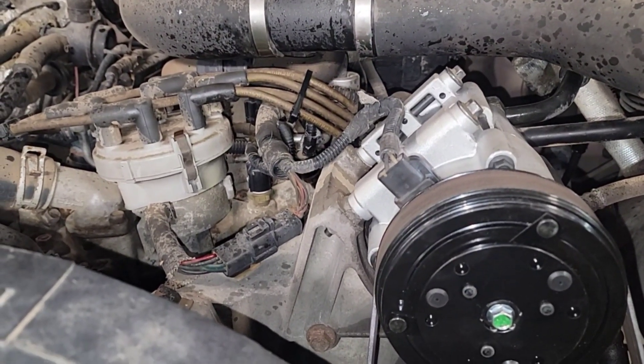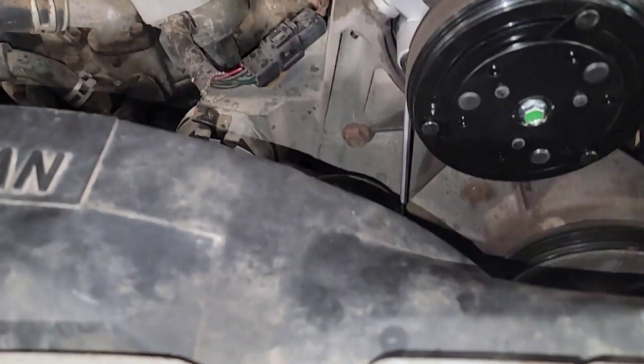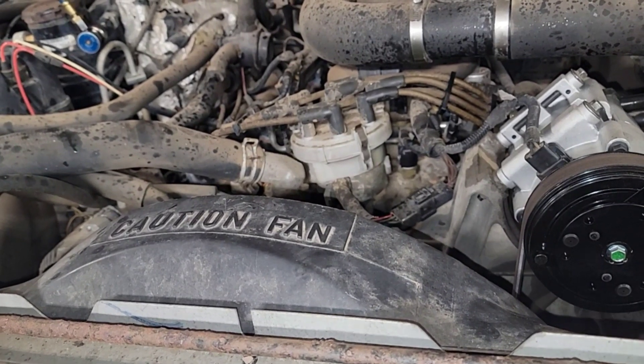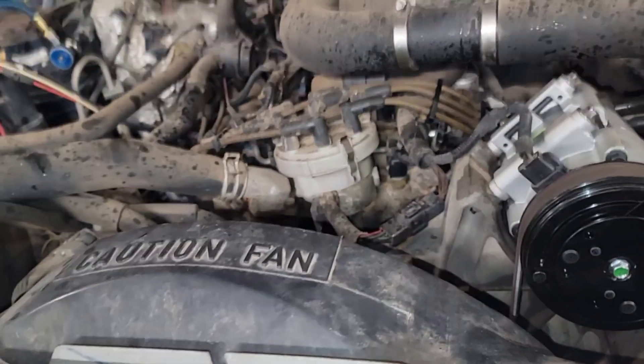Just evacuating everything right now to make sure it holds vacuum. Then I'm going to let the customer know if he wants me to reseal the front cover of this engine. I'd be more than willing to do it — maybe that's something in the future budget. Just a water pump and timing cover kind of thing, reseal all that if he plans on keeping it, and see where he wants to go with it.